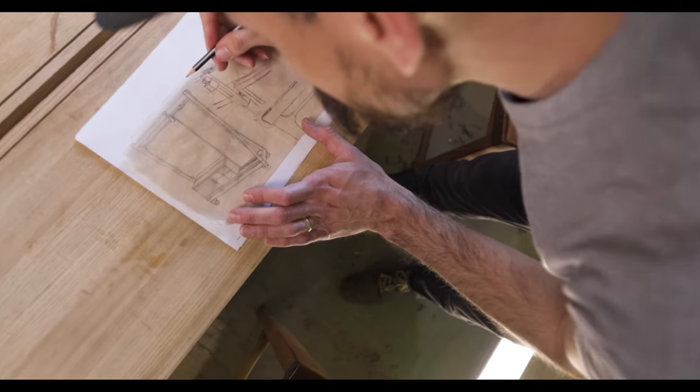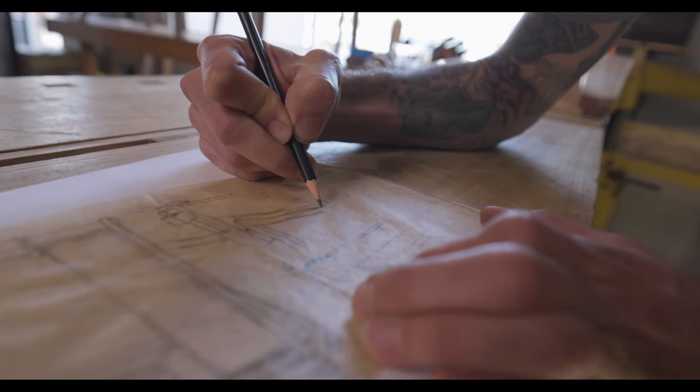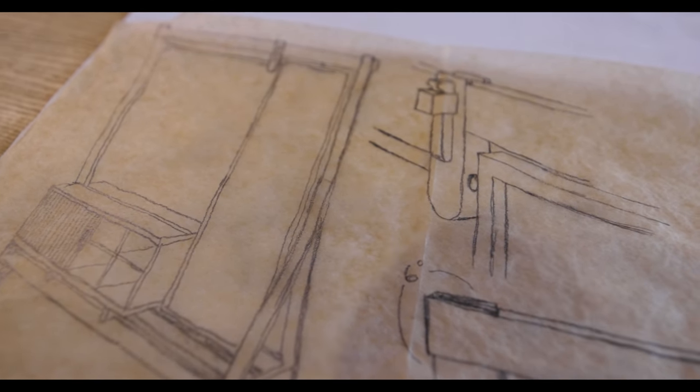For everyone who's been asking why I haven't built anything lately, it's because I've been really busy, but I just finished this drawing and just got the lumber in — I'm about to start building it. I'm going to make this quick because let's be real, no one really wants to watch a safety video, but stick with me to the end.